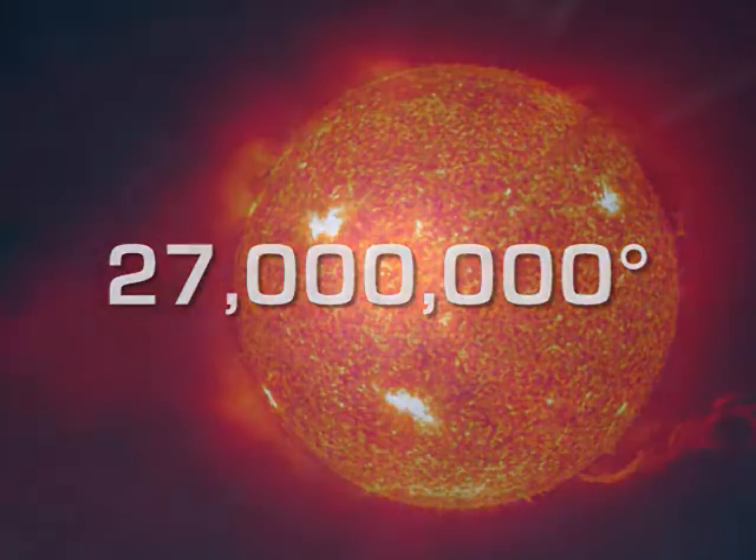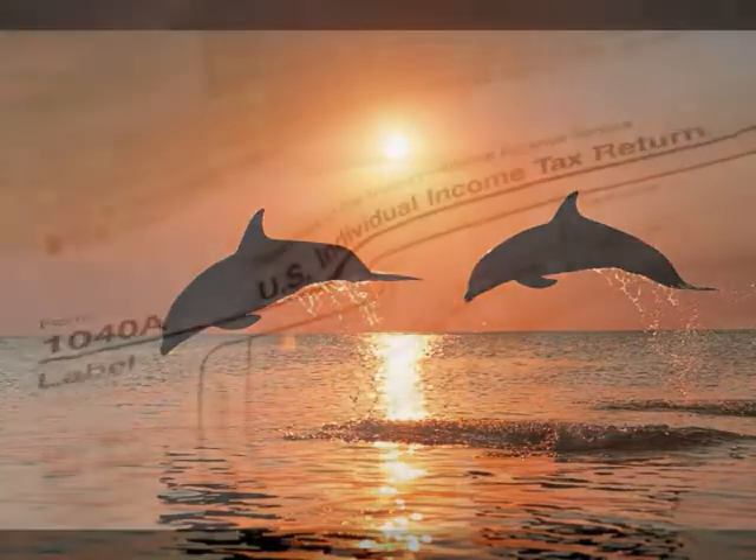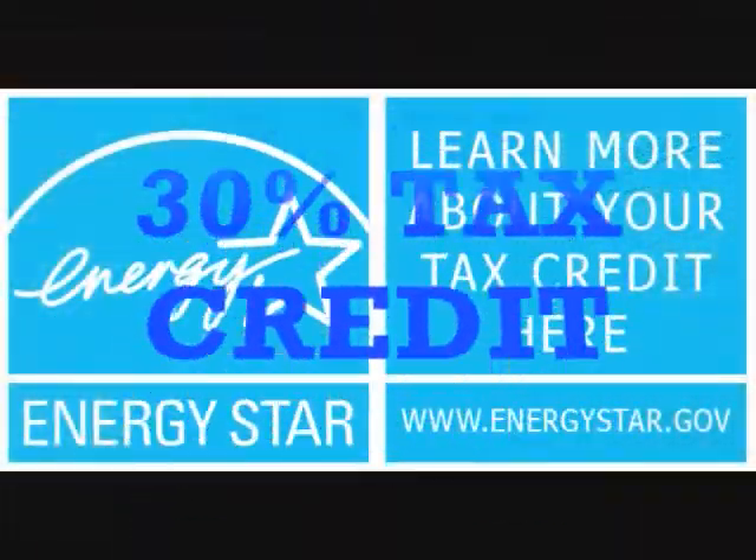The sun's core temperature is 27 million degrees. All we need is 105 to 120 degrees to take a shower. Beat the heat! Get your 30% tax credit now!